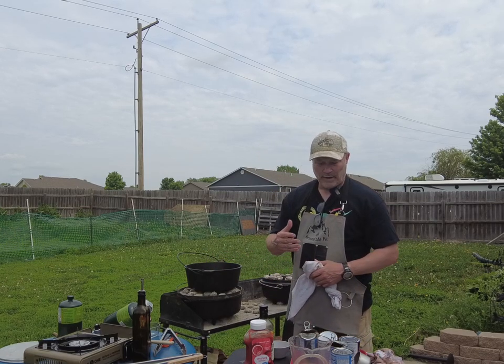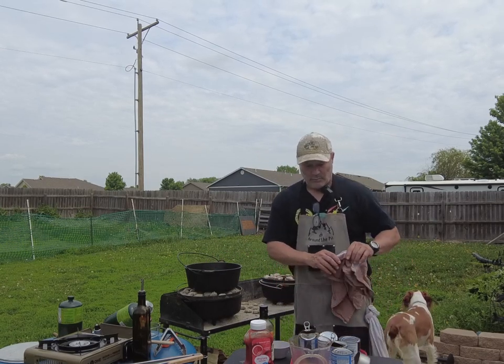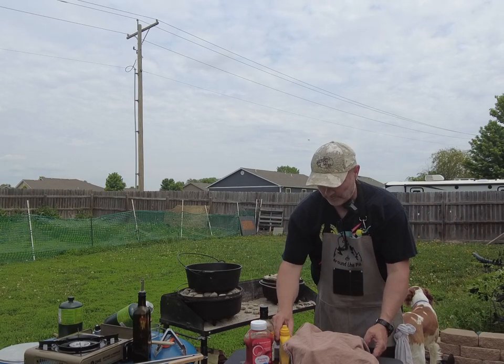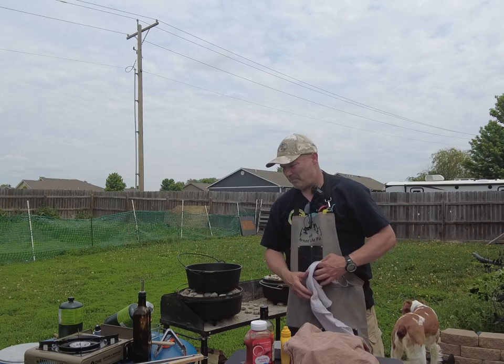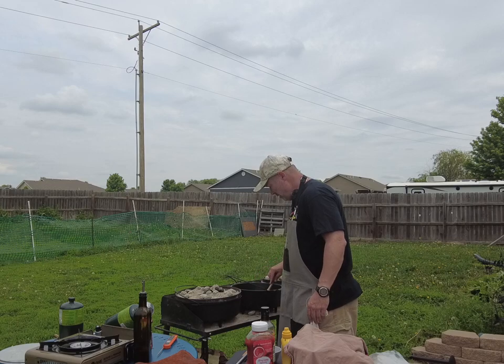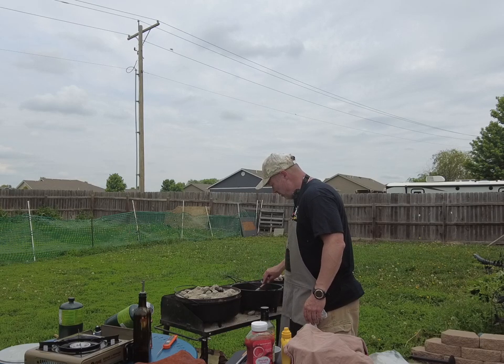So it's going to be a five-bean dish coming up. Our onions are sautéed, looking good, and we're going to get the rest of the stuff in here.